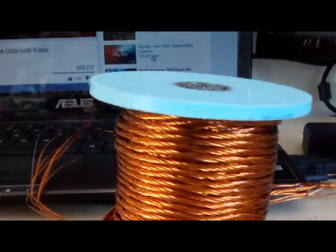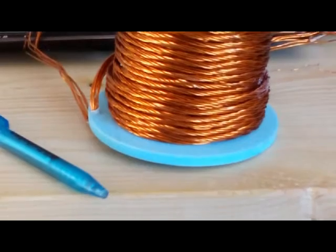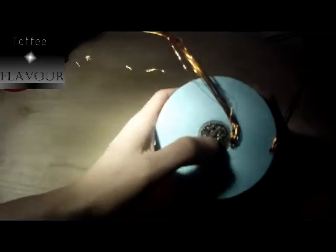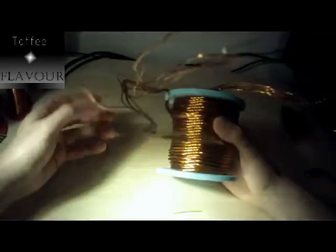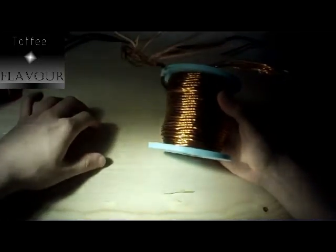Then I had to wind them together in this winding rig, in which I could clamp the wire down and twist it, and also roll it up onto the actual spool.